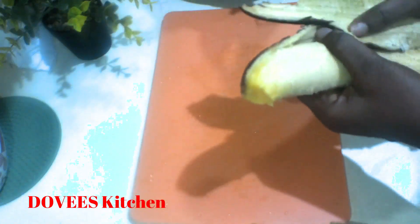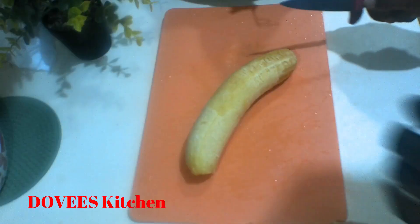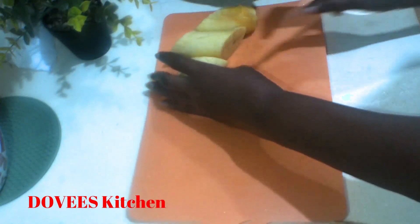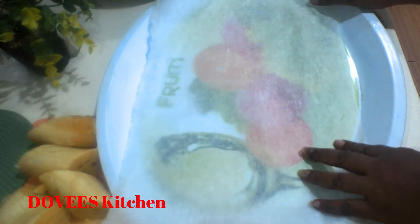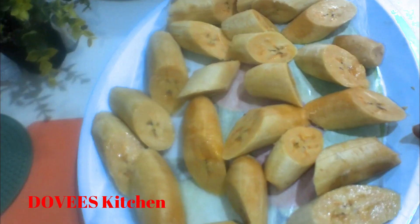Let's now remove the skin of the soft ones. I will be mashing these before using them for my recipe, so I'll cut them into big sizes. I'll use them for pancakes and kaklu. If you don't have a baking sheet or parchment paper, you can use a rubber sheet and arrange the plantain on it.